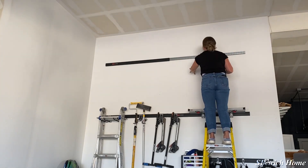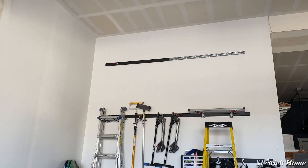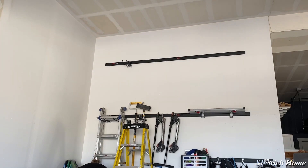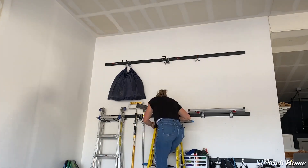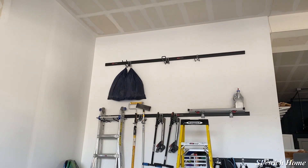As I added each of the hooks, I screwed them into the studs and used a level to make sure they stayed level all the way across. Basically all you have to do is screw the metal piece into the wall and then slide the black piece on top. It's just really easy and it looks really nice. I added lots of different hooks and things to store all of my garage equipment.